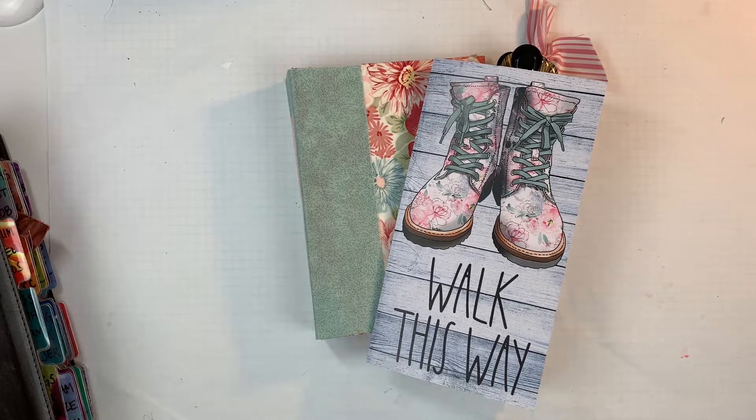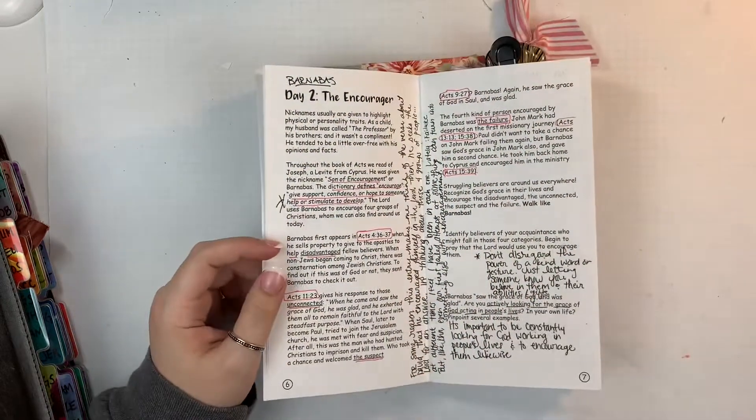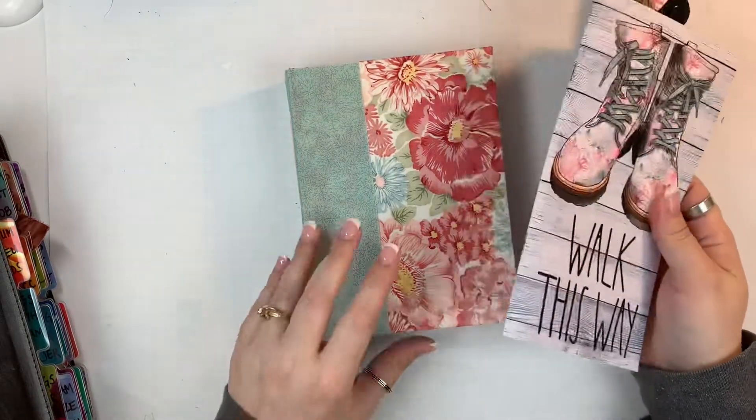Hi friends, Mindy here. I am working today in my Walk This Way devotional from By the Will for God. I'm going to be working on day three and I thought I would take you along for how I work through this process.